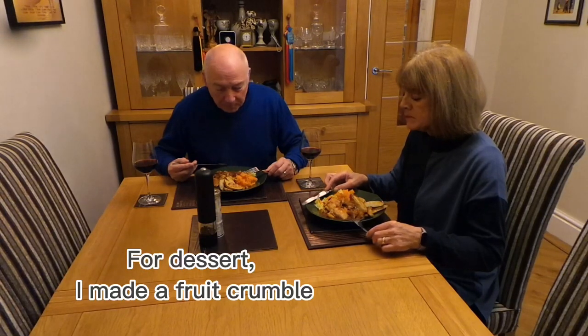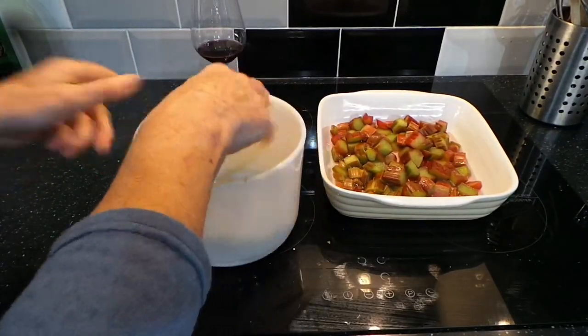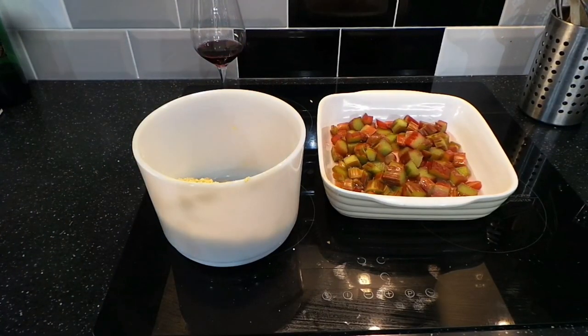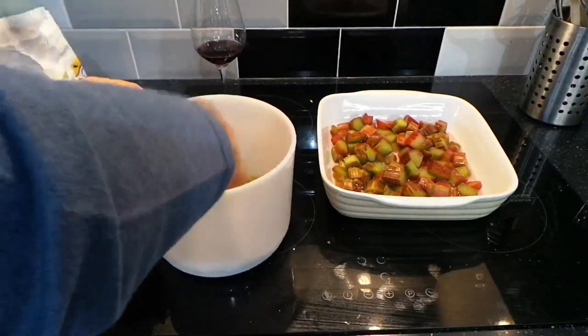For dessert I made a fruit crumble. I actually used rhubarb but you can use any fruit. So I rub together the flour and butter, then add some sugar, sprinkle it all over the fruit and put it in the air fryer.